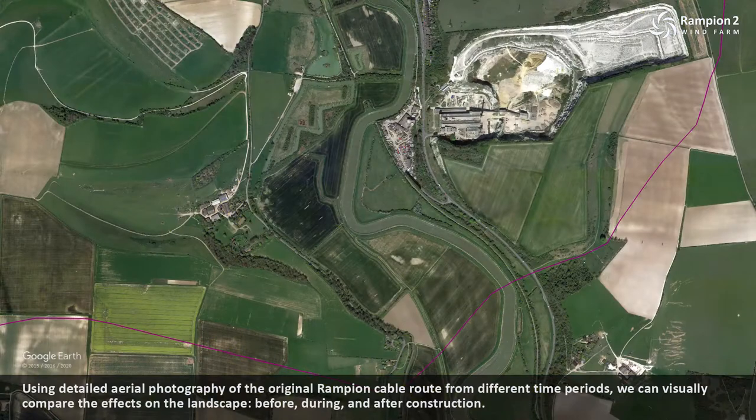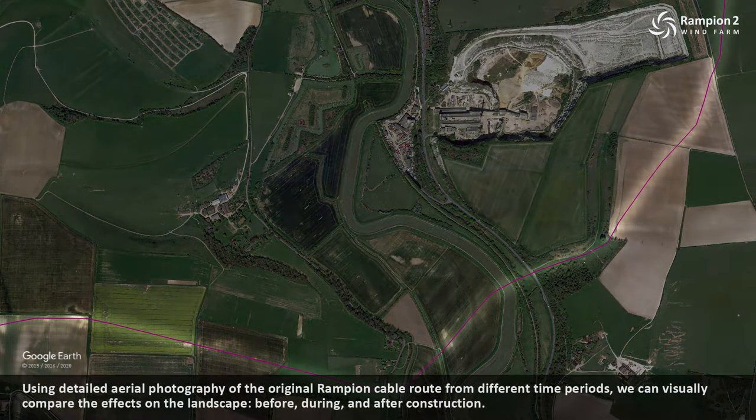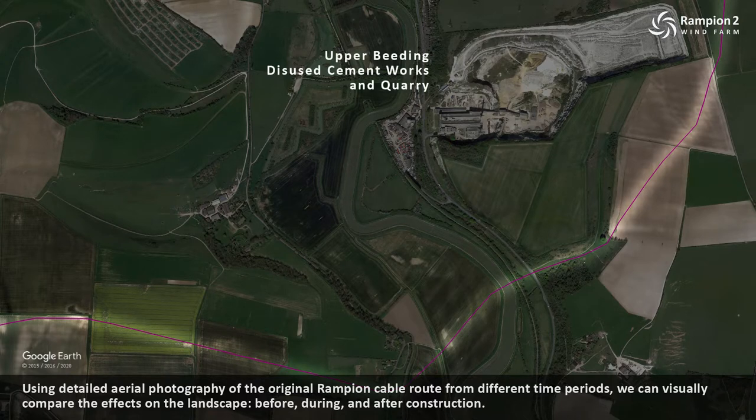Using detailed aerial photography of the original Rampian cable route from different time periods, we can visually compare the effects on the landscape before, during and after construction.